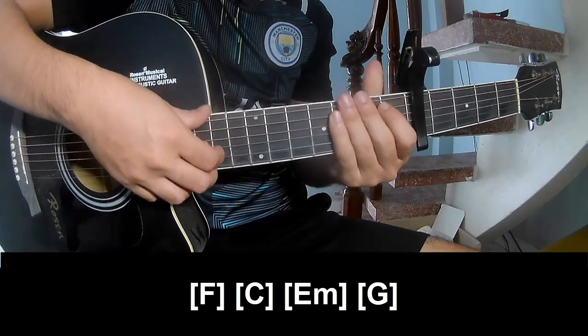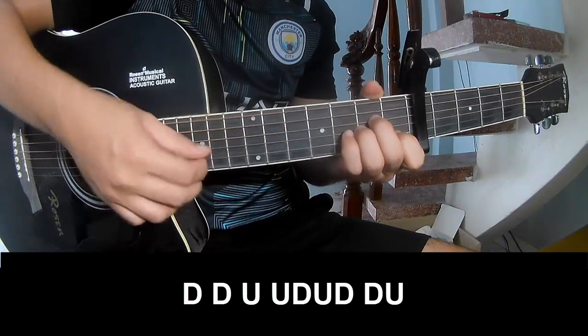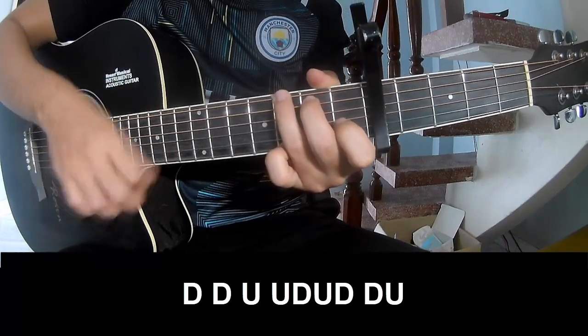And for the outro, to play: down, down, up, up, down, down, up, down. The strumming is the same way for the verse.